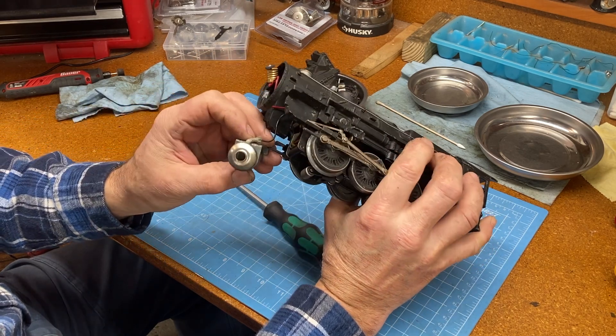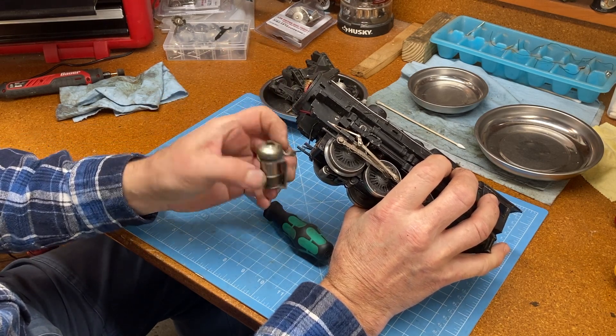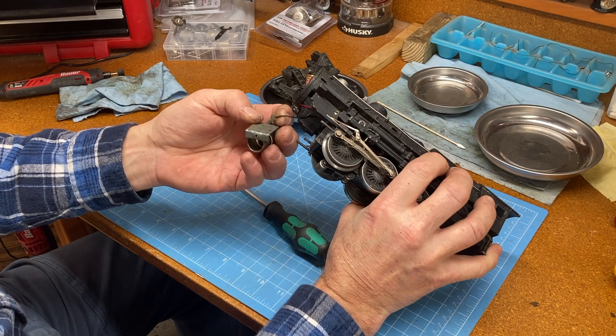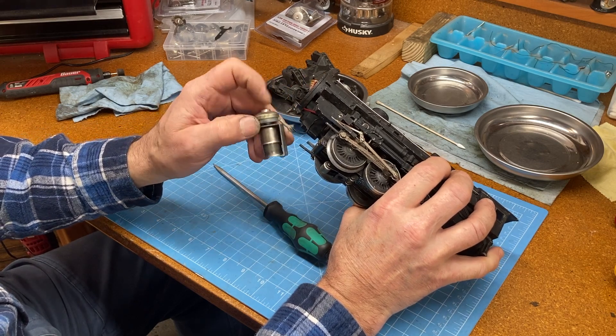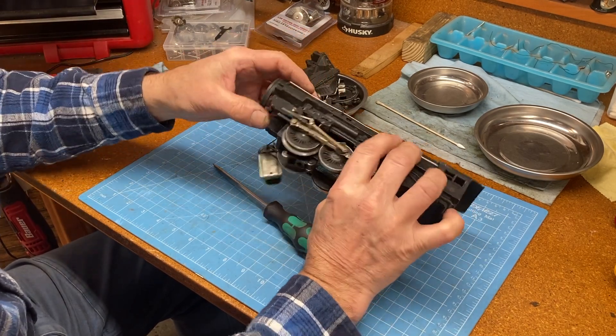I'm not quite sure how it works, but you put a couple drops of oil down this thing and apparently it smokes. There's a wire connected to it — it must generate some heat and cook the oil. That's very interesting.